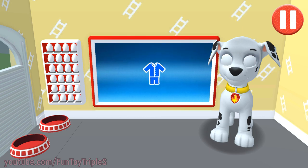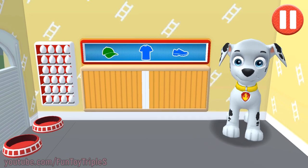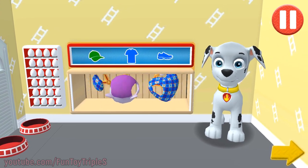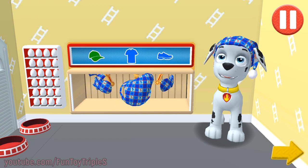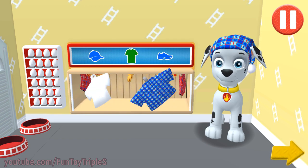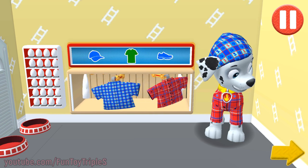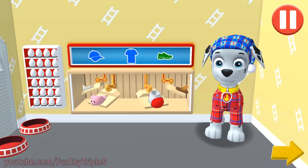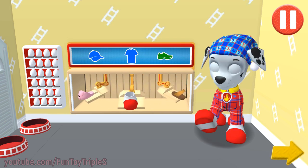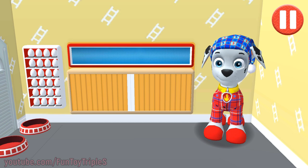Tap the blue clothes picture to open the closet. Tap the arrow to go to the next activity. Now see, the PJ's are fun to sleep in!